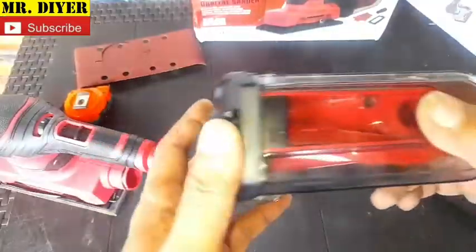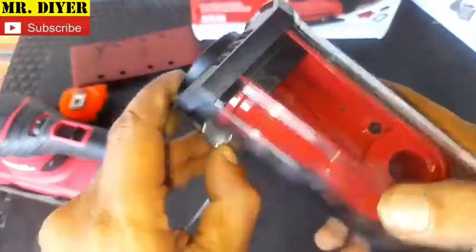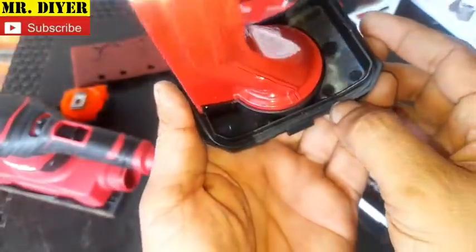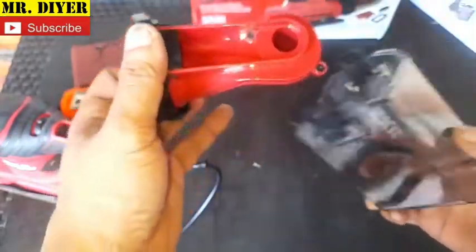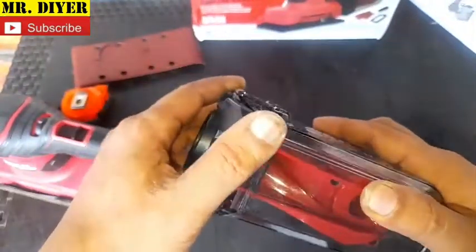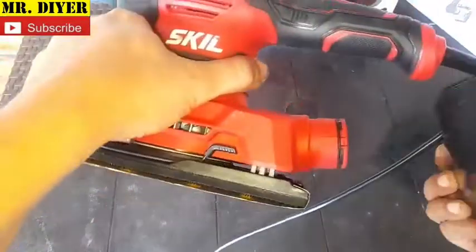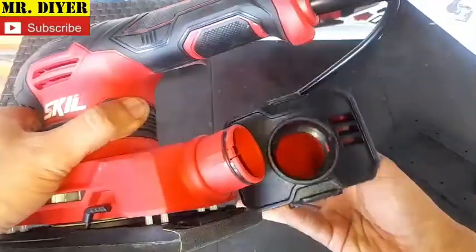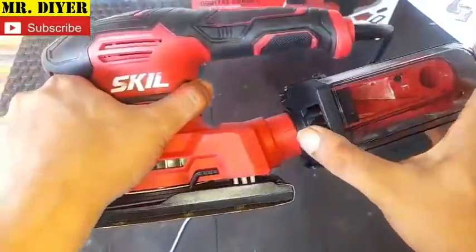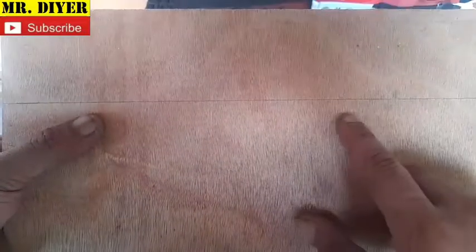Before testing, let me show you a closer look at the dust collection system. You can lift it from here and open it up — it's got a rubber seal on it. To attach it to the sander, just line up the notch and push it in. Now let's test it and see if we can sand away that pencil line.